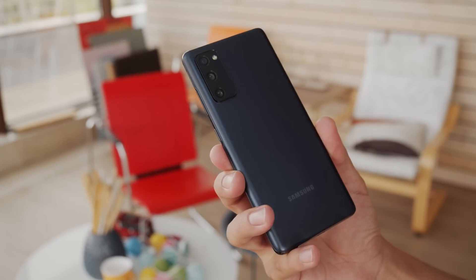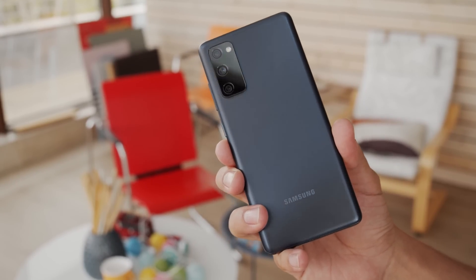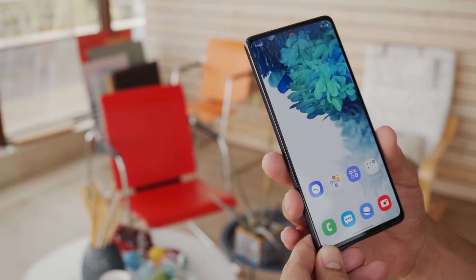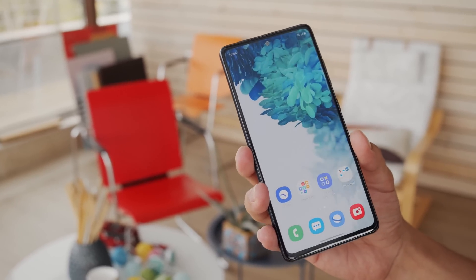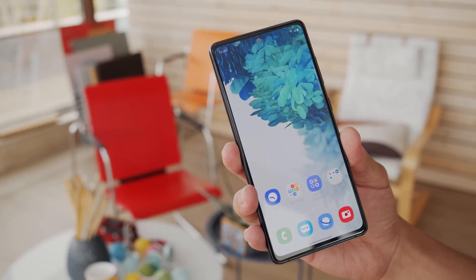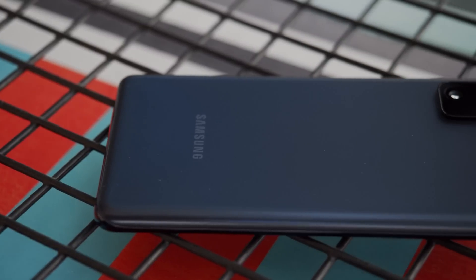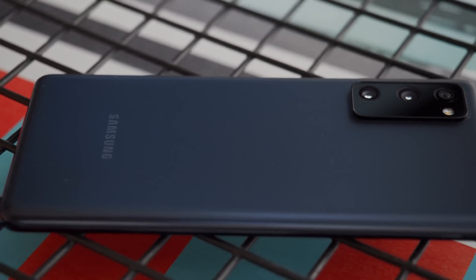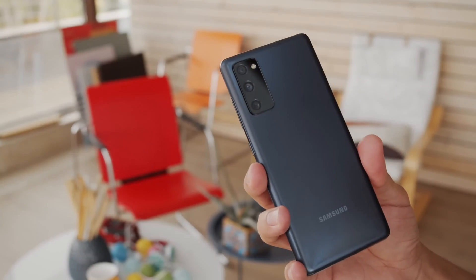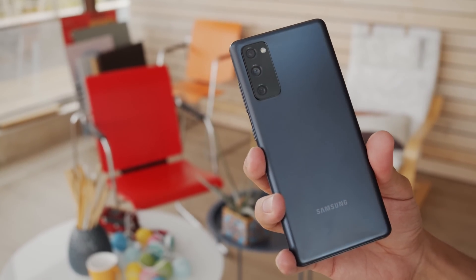Open it up and you'll see a design like current Samsung A series phones. There's a large screen with a small centered hole punch on the front and a candy bar-like camera bump on the back. The texture is more matte than the original S20, and the S20 FE comes in a wide range of colors: cloud lavender, mint, navy, white, red, and orange. We've got the cloud navy version here.